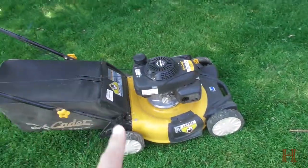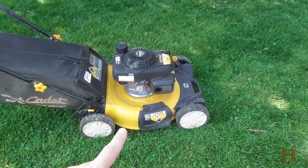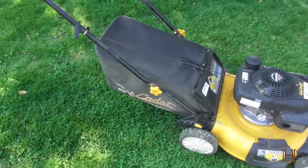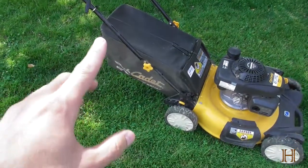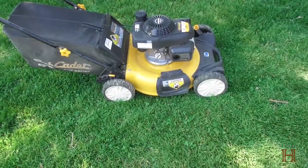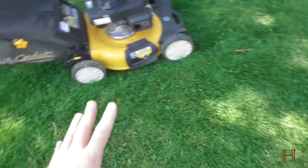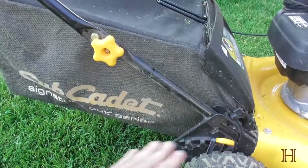I basically only bag — I do not use the mulching feature or the side discharge, which this mower is capable of. So I'm only talking to you from the perspective of a bagger, and it works really well, especially when you have good grass that you're cutting.